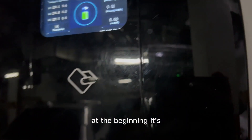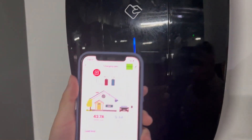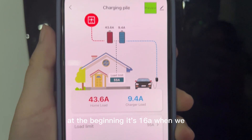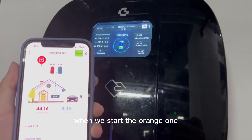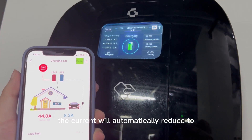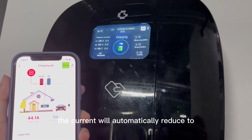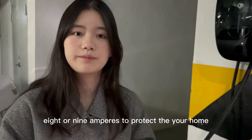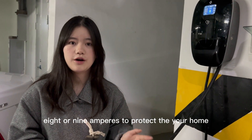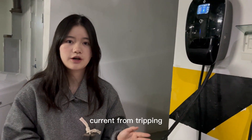At the beginning it's 16 Ampere. When we start the orange one, the current will automatically reduce to 8 or 9 Ampere, to protect your home current from tripping.